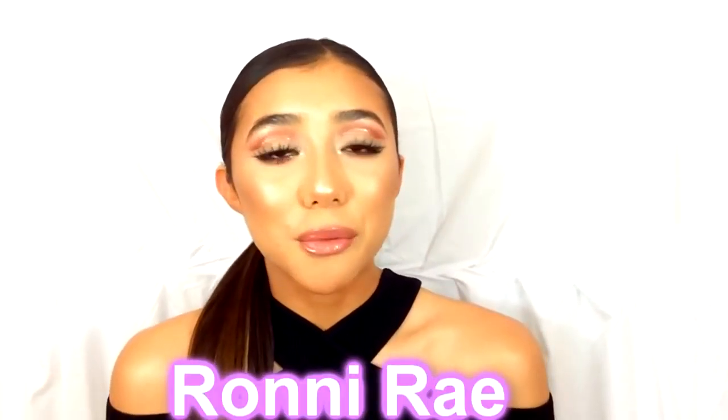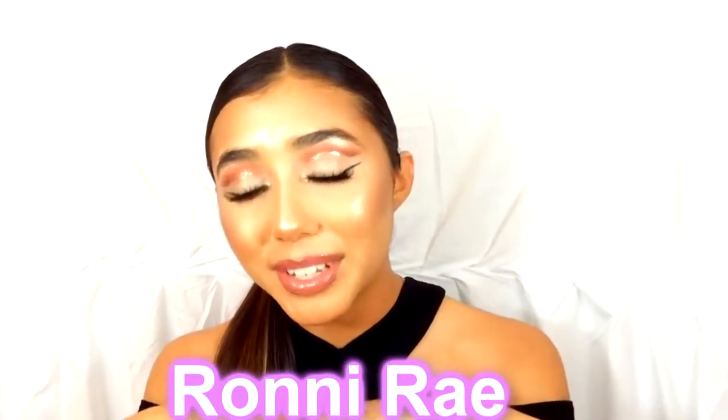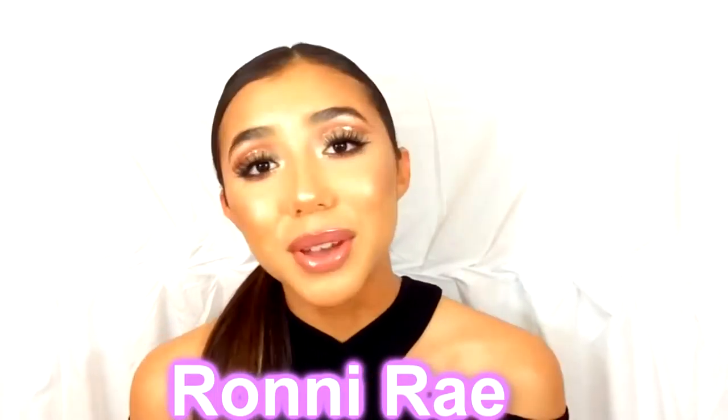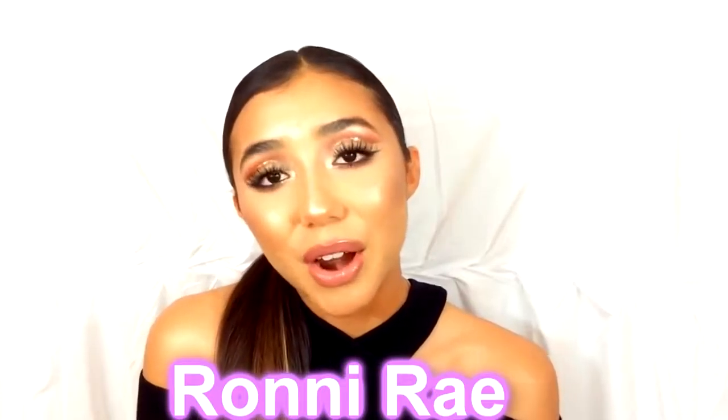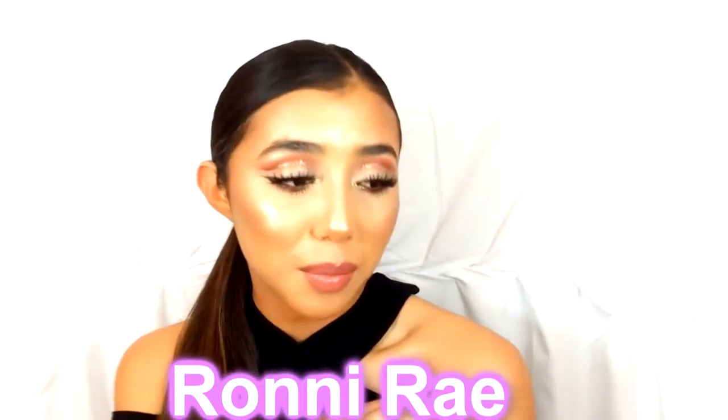Hey guys and welcome back to my channel. For today's video I'm going to be doing this holiday glam cut crease makeup look. It has been a while since I filmed a makeup tutorial, so I thought this would be the perfect opportunity since the holidays are around the corner. This is the makeup look and I hope you guys enjoy.